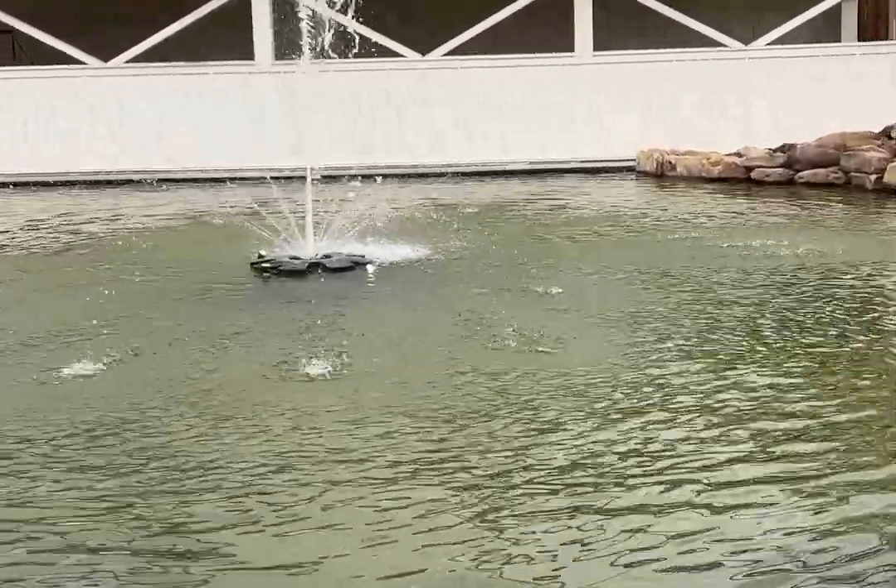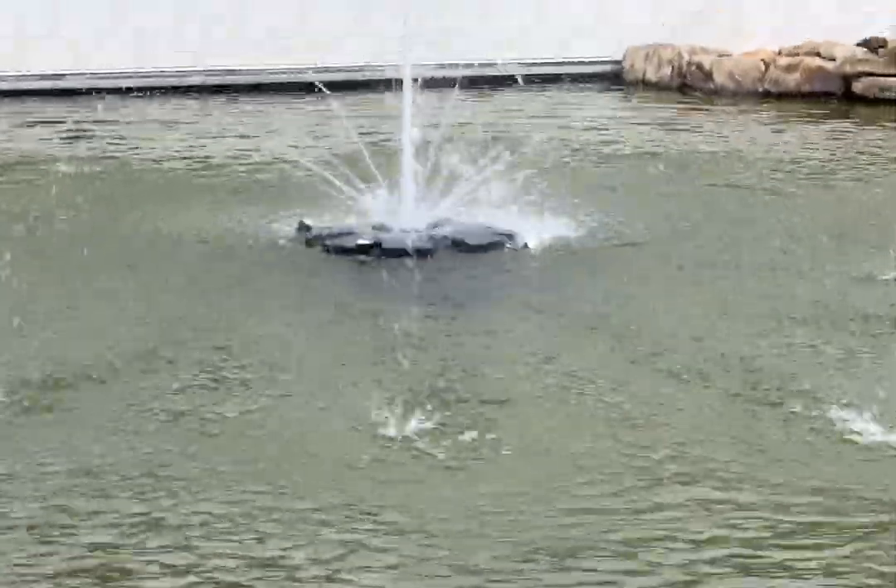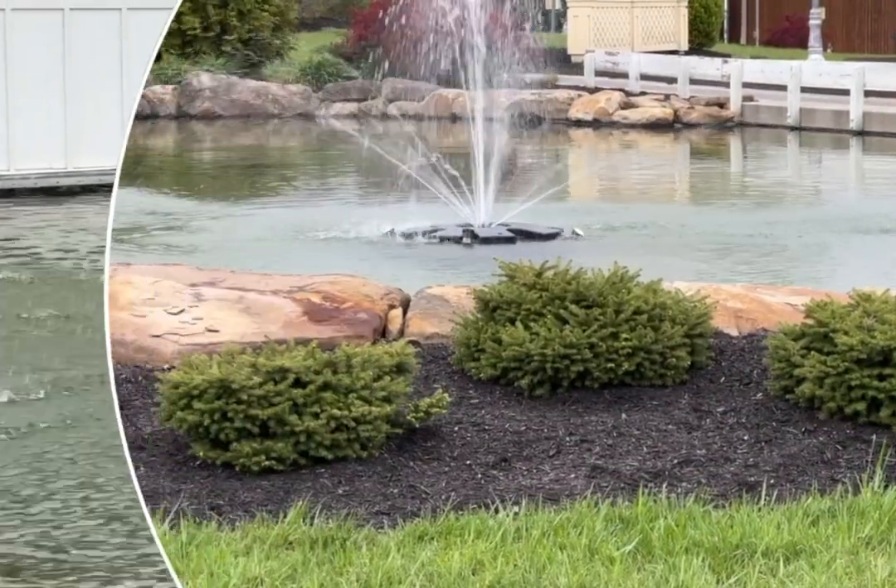Hey there, it's Lori. Let's talk about this large pond floating fountain. This is a great unit to add interest to your pond.